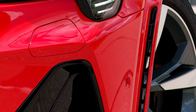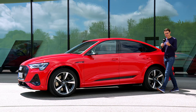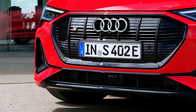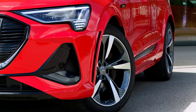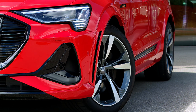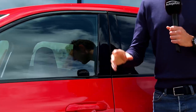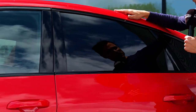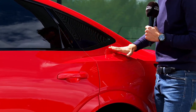The length is 4 meters 90, or 16 foot 1 or 193 inches — the same for both the Sportback and the SUV model. The S model has painted wheel arches and a wider stance, both front and rear. The Sportback also has this falling roofline to give it a sports coupe SUV stance.